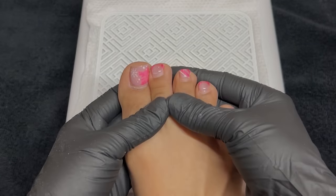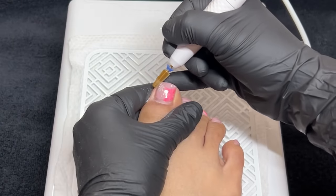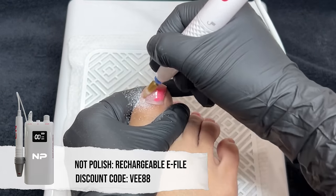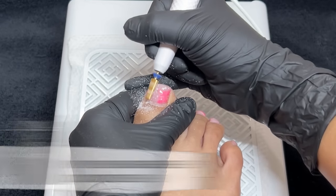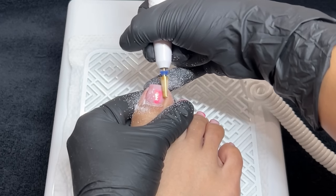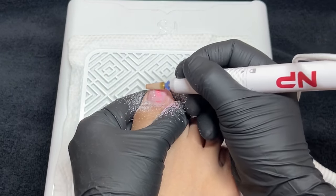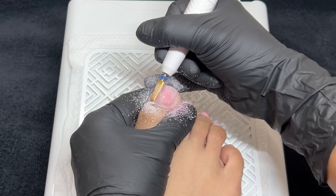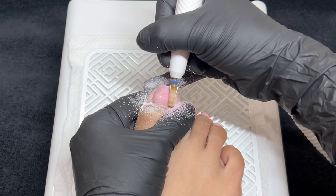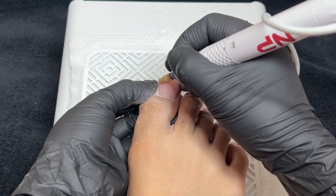Getting right into today's video, we are starting off with my crusty Christmas toes. I did do a pink set for Christmas — if you missed that, definitely check it out. We're going to start off by using my e-file at about 8,000 RPMs using a five-in-one bit I randomly found in my drawer. I wasn't a fan of it, so I ended up switching over to a safety bit from Profiles Backstage, which is one of my go-to bits. It's really good and great for beginners who are scared of cutting themselves.